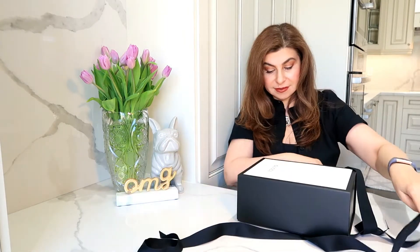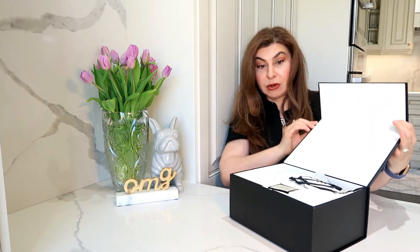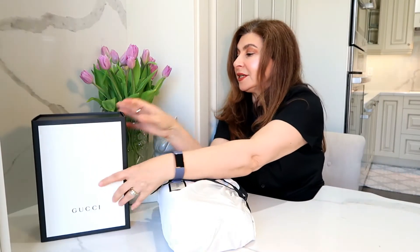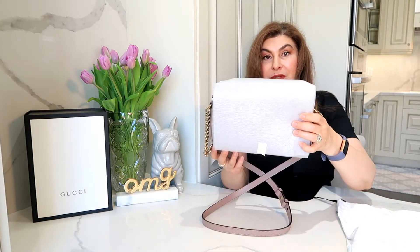Here's how the bag is packaged. It has lovely ribbons, and oh — it's a magnetic box! It's a very small and cute magnetic box. It's actually even perfect for display. I'm going to keep it. And here is the Gucci bag in its dust bag, wrapped just as it comes from the Gucci store.